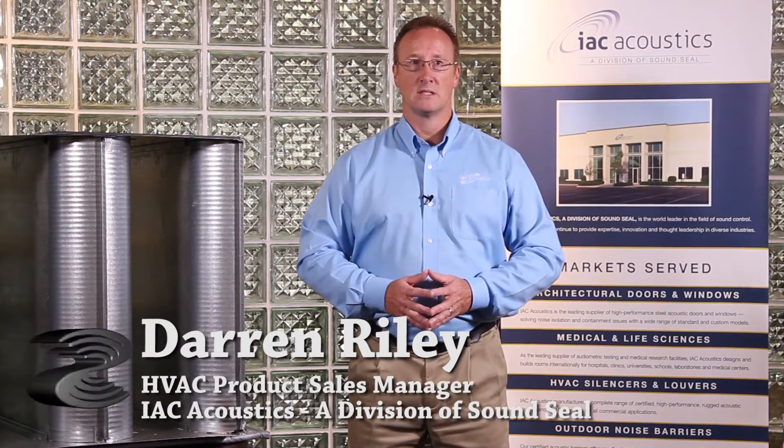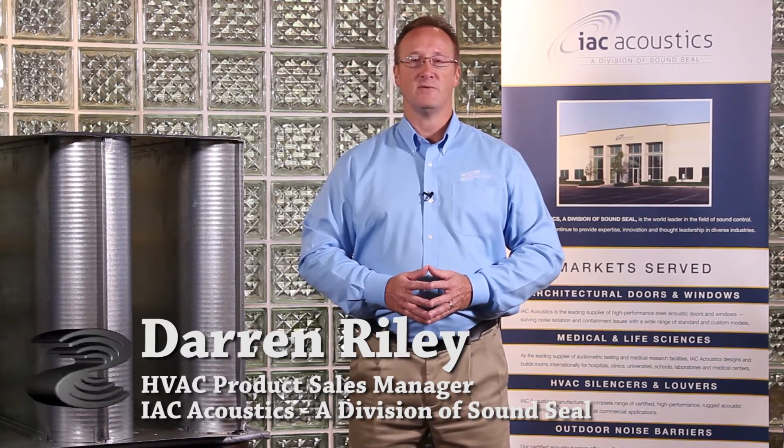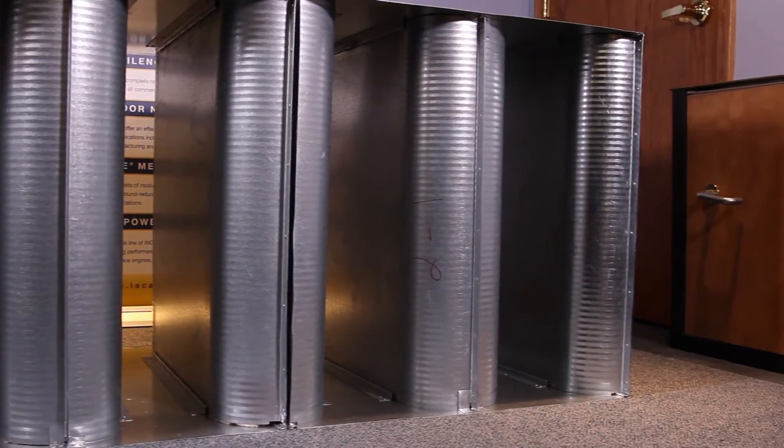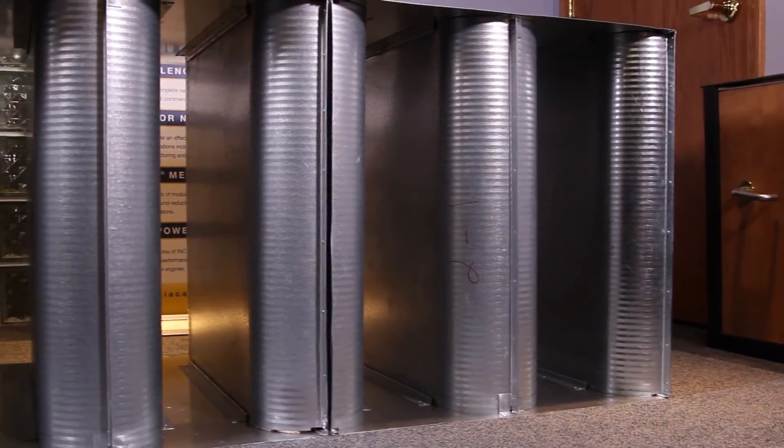Hello and welcome to another Did You Know video from IAC Acoustics Division of SoundSeal. I'm Darren Riley, the HVAC Product Sales Manager for IAC Acoustics. Today we're going to highlight the IAC Acoustics MS QuietDuct Commercial Series Silencer.